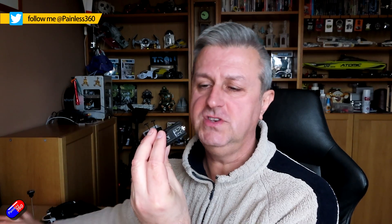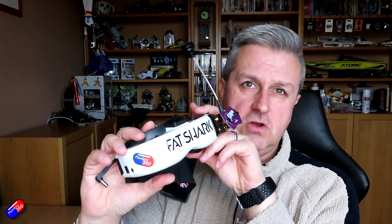Head trackers are not new — they've been around for a very long time. In fact, I've been using the Trinity head trackers in my Fat Shark goggles, which are fantastic. They're hidden away in here, and that's actually what the HT on top of the goggles is standing for.